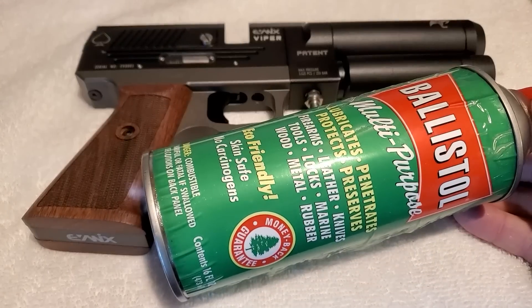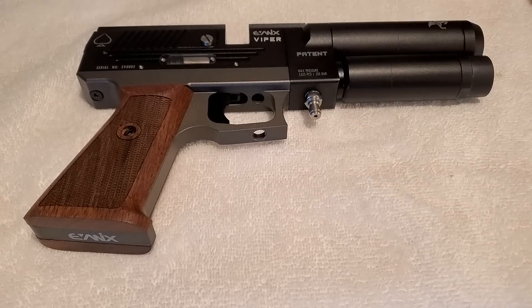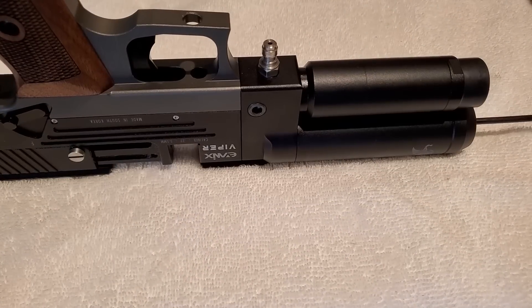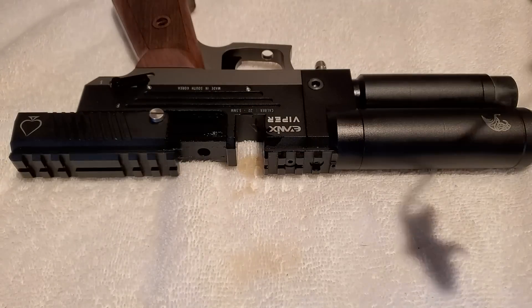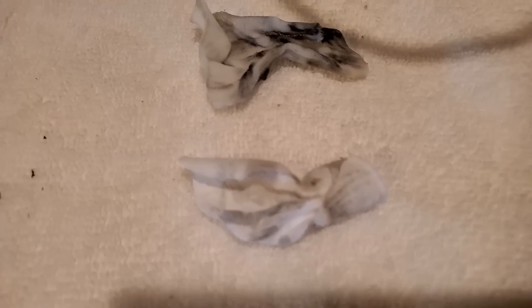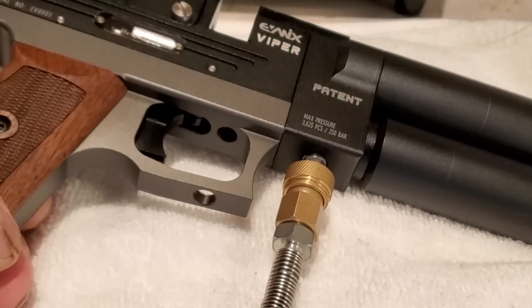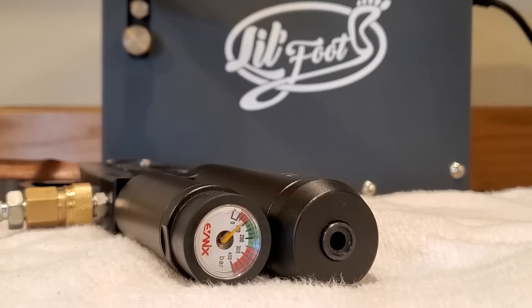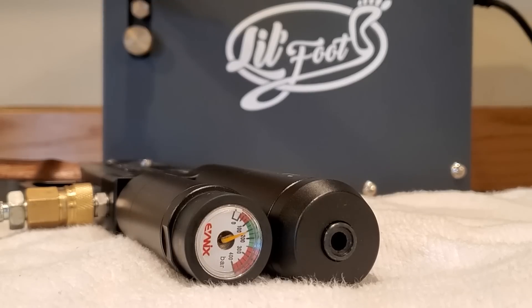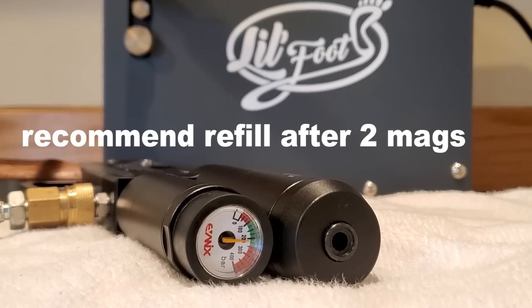Before I shot the Viper I went ahead and cleaned it with Ballistol, which is safe for airgun seals, and a JG crown saver. You always want to get the preservative gunk out of that barrel because if you leave it in there it can actually damage it. Everything pretty much came out on the first patch. Now it's time to fill this bad boy. To fill the tank you just attach the end of your air hose to the 1/8 quick disconnect built into the Viper — it has a max pressure of 3625 PSI or 250 bar, right where the green zone ends. You'll want to refill when you get to about 130 bar, but it will shoot three magazines while still in the green zone.